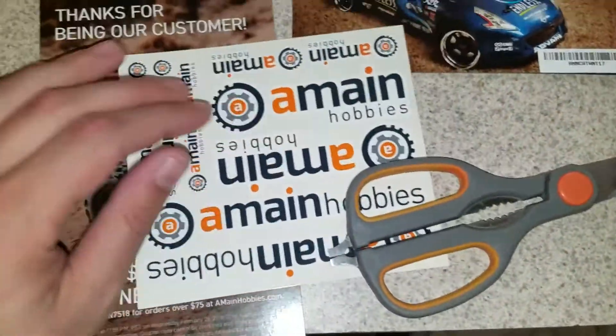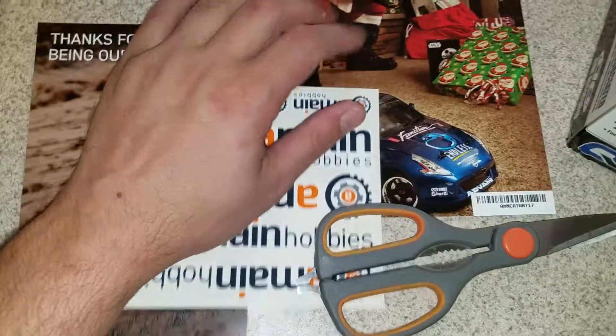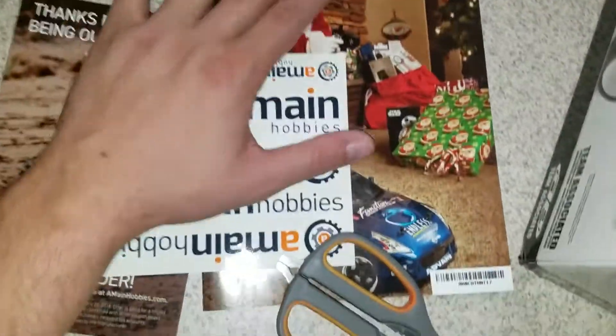A couple things that came with it: some A-Main stickers and an A-Main booklet.